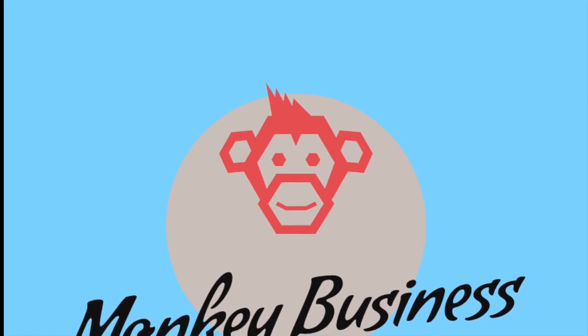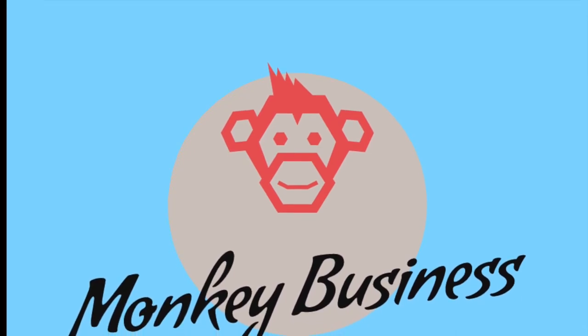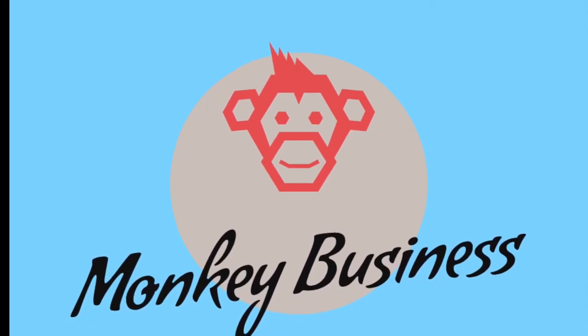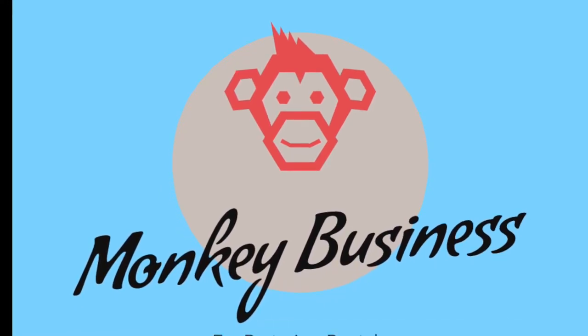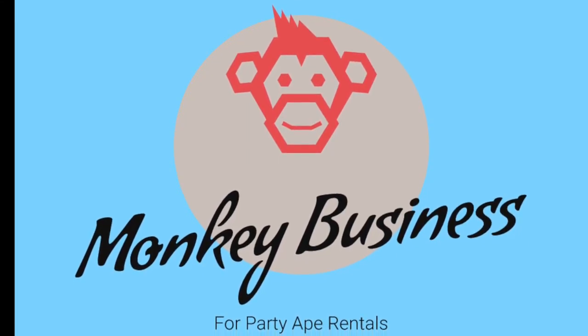Do you need to add a little bit of zip to your party, a little zest to your fest? What better than a barrel of monkeys — or at least one? Monkey Business Party Animals — we've got everything from marmots to silverback gorillas. Sorry, no orangutans. You'll go wild for our prices because we don't monkey around.